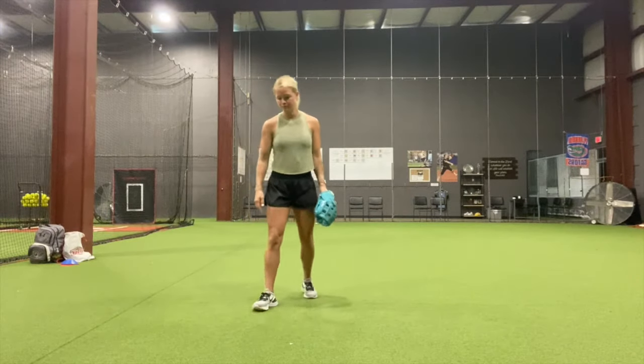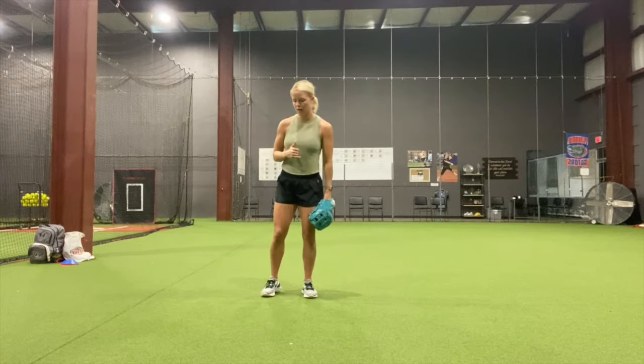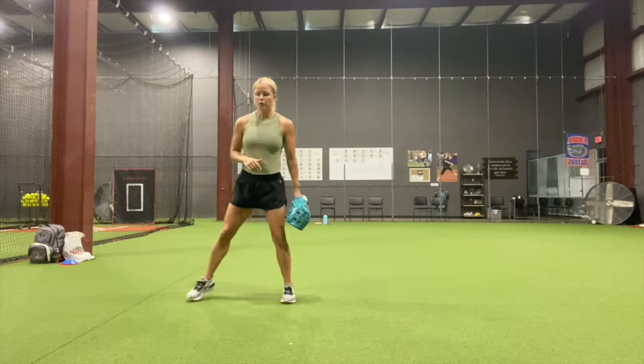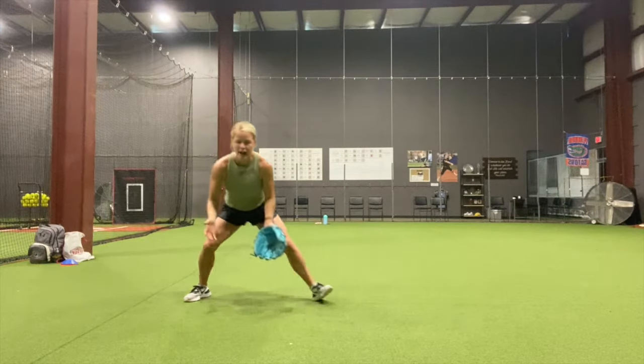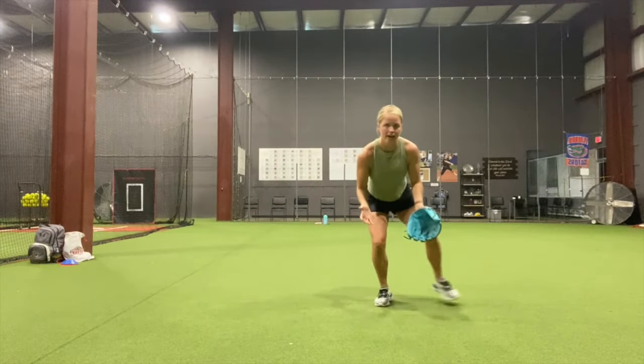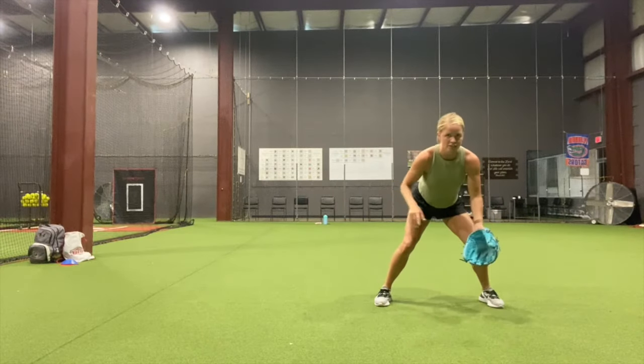So this first drill, we're going to be shuffling back twice and on the third one we're going to throw. You're going to start on the right — I'm a righty — I'm going to shuffle to my left, staying low the entire time, shuffling. Partner's going to roll me a ball, I'm going to field it, toss it to the side.